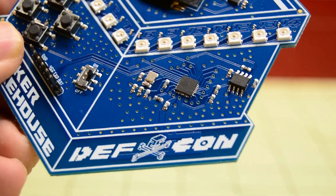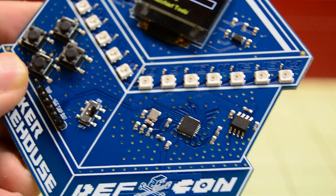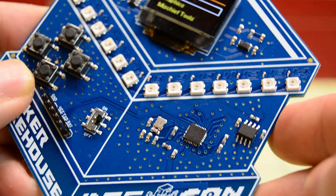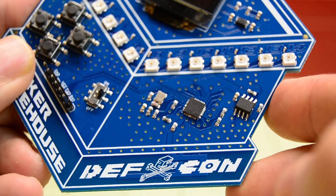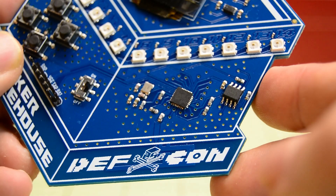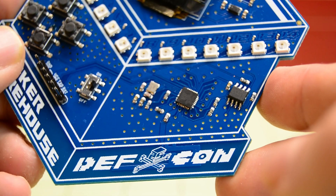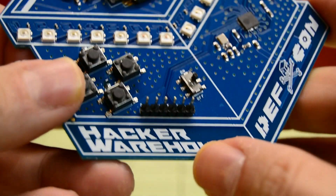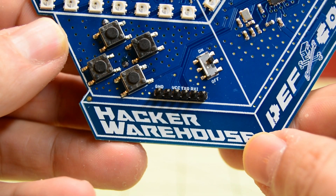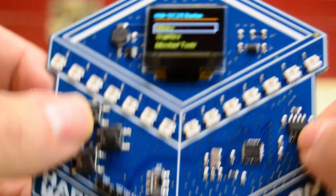Of all the independent badges at DEF CON, most using an ESP8266 are simply using an off-the-shelf module. This isn't the case with the Hacker Warehouse badge. Garrett wanted more flash space for tools and games, and he managed to find an 8MB chip for this badge. This meant the ESP needed a new implementation, and it looks like this badge has everything going for it. There's a PCB antenna and the ground planes are tied together with polka dots, so it looks like somebody has a bit of experience with RF.